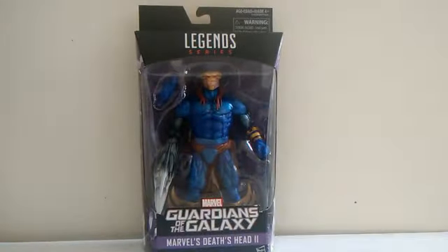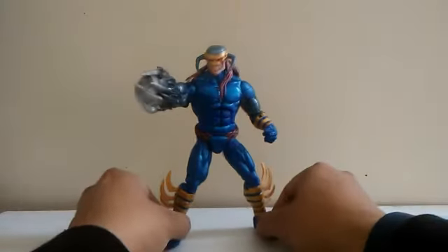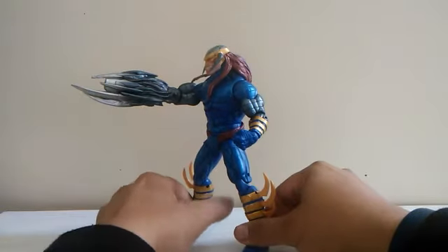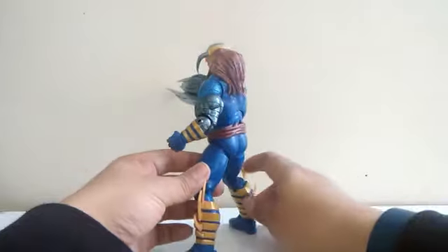Let's take him out. Here's Death Head out of his box. They done a great job making this figure — it came out so good. What I like about this figure is the detail on his arm; they added a lot of sculpting. This figure was kind of sold out at Big Bad Toy Store for like two or three weeks until they put it back in stock.